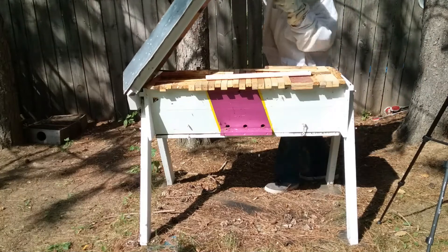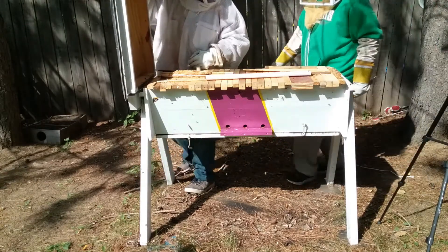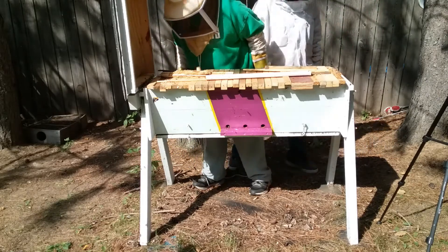This is Hive Stripe, this is Josh's hive, and did we feed them last time?